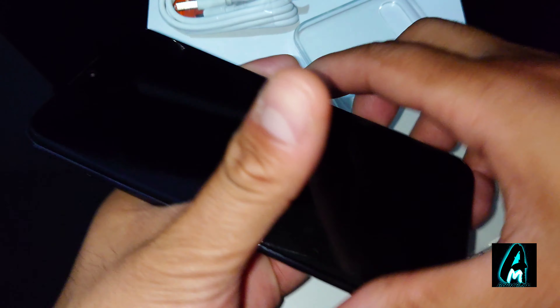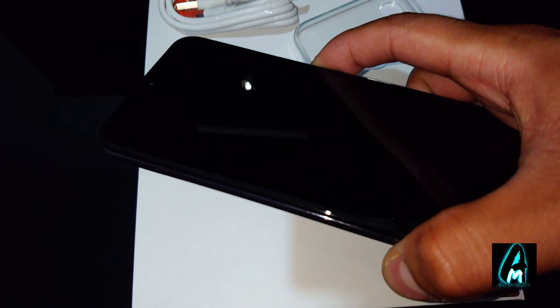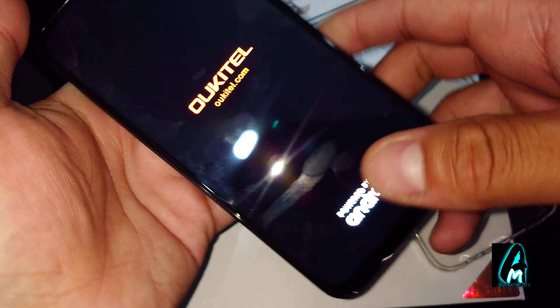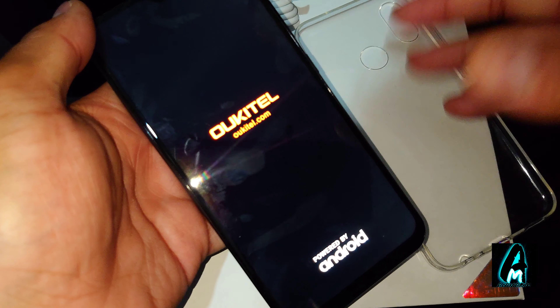On the left side is where the SIM goes in — you'll need a pin to take that out, which should come with the smartphone. Now I'm going to switch it on and show you some features.